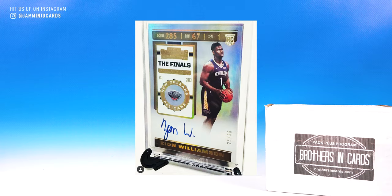Just think, someone paid 80 bucks for their box. They got a $40 pack — 40 plus dollar pack of Contenders — and they pulled that beauty. Pumped on that. Love seeing stuff like that. But we got our own box of Brothers in Cards to do. Let's go.